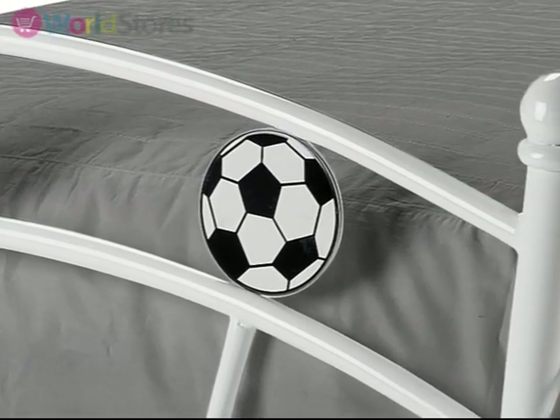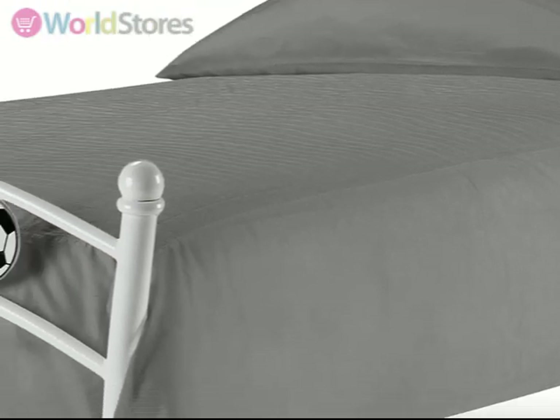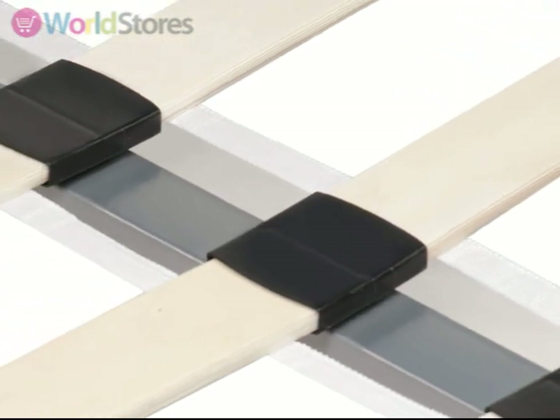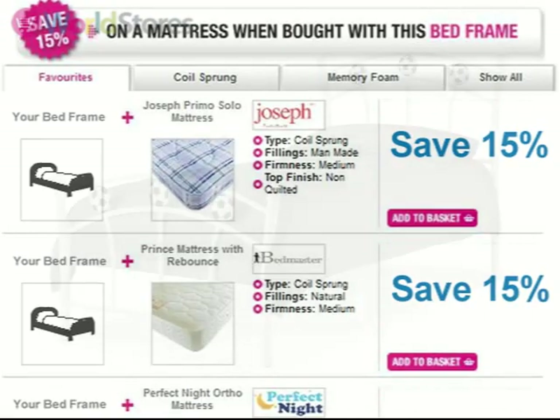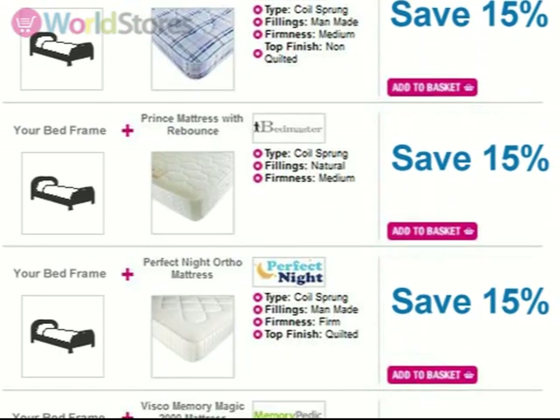Available in single size only, this bed comes flat packed, making delivery and installation simple. A sprung slatted base provides support for your child's mattress whilst they sleep, working with the mattress to aid support and enhance comfort. Save money when you buy this bed by opting for one of our mattress bundles — see the product page for more information.